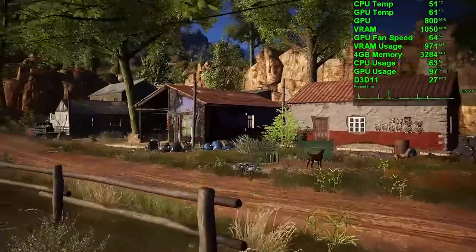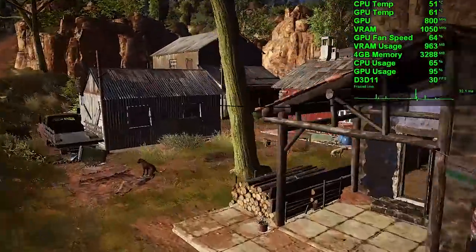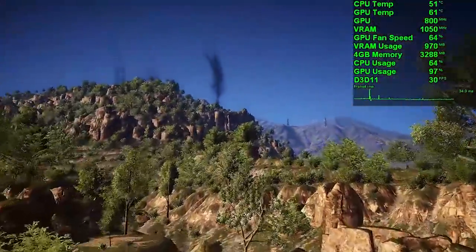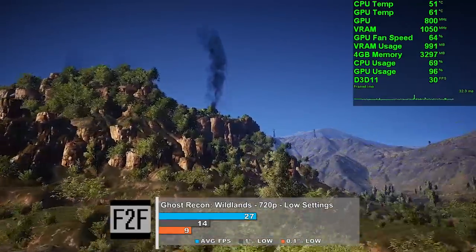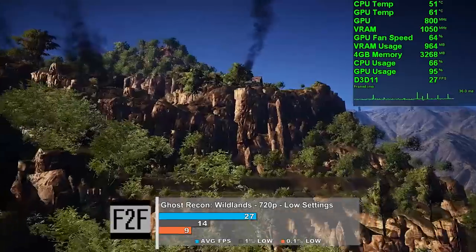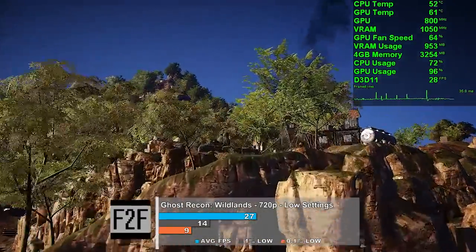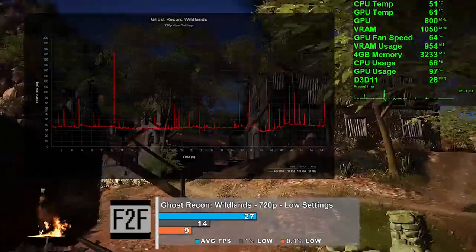Now let's look at a game that really shouldn't be anywhere near this system: Ghost Recon Wildlands. Using low settings at 720p, this little system mustered 27 frames per second on average. Obviously that isn't great, but it's still surprising given how demanding this game is. GPU usage was good, hovering in the 90% range through the majority of the test, and frame times reflect what you'd expect with this setup.